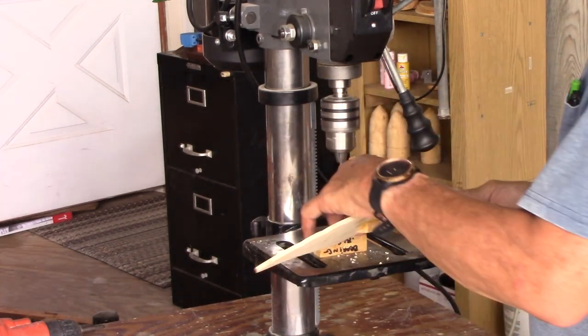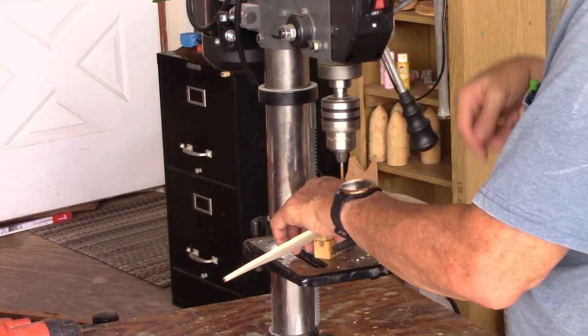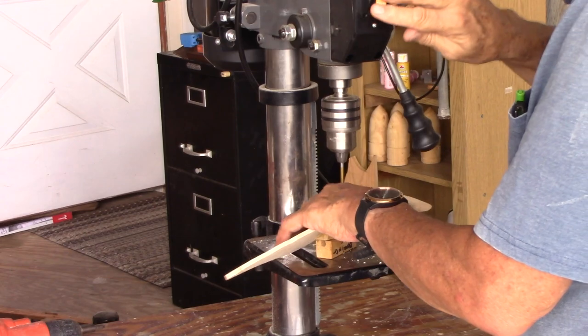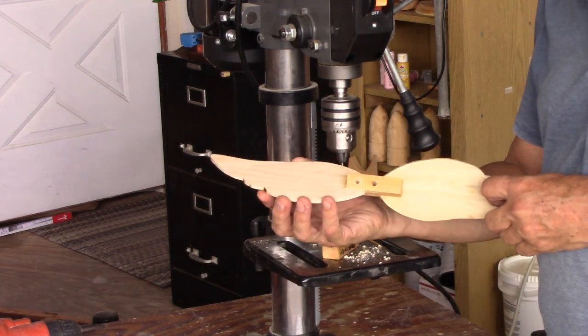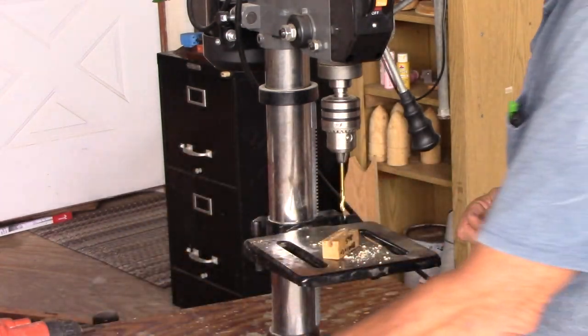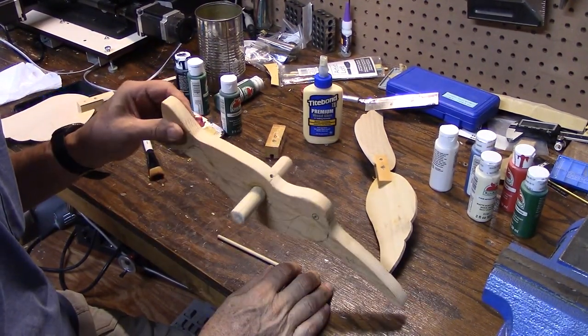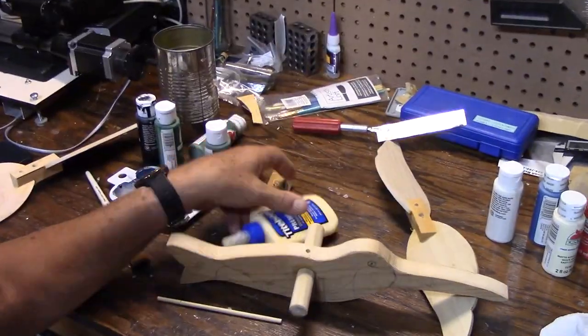I'm going to do these on the opposite sides. Got the holes drilled. Now I just need to put a little glue in there.